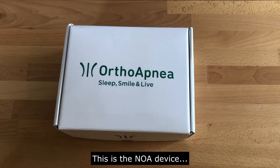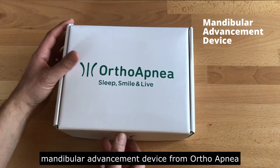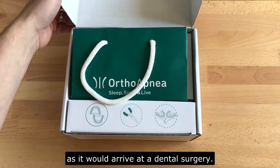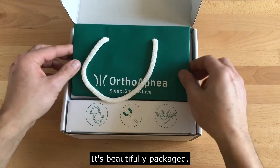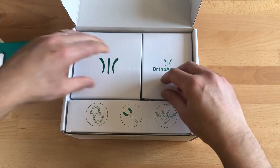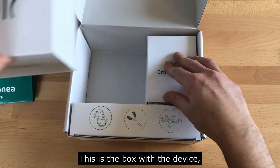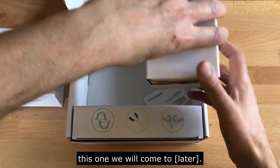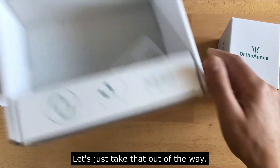This is the NOAA mandibular advancement device from OrthoApnea, as it would arrive at a dental surgery. It's beautifully packaged. There's a bag for the patient to take the device away in. This is the box with the device.